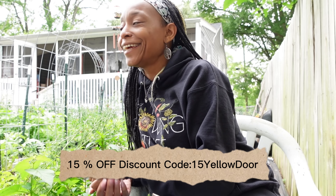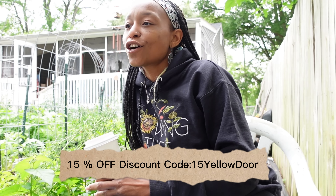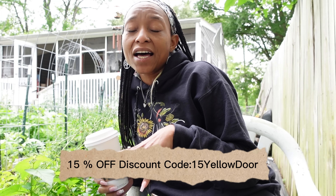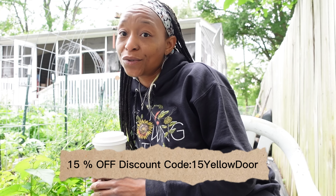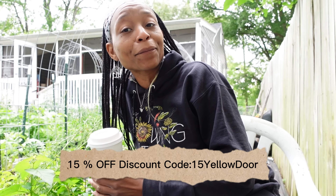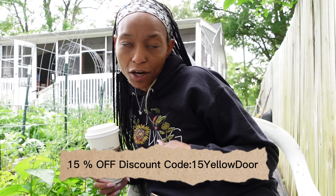I completely forgot to say the link is good until June 19th — it is coming from Amazon, they are selling on Amazon. If you're interested, make sure you check before June 19th because the discount on the link will no longer be good after that. Thank you, Hi-C, for sponsoring this video. But let's go ahead and get to work!